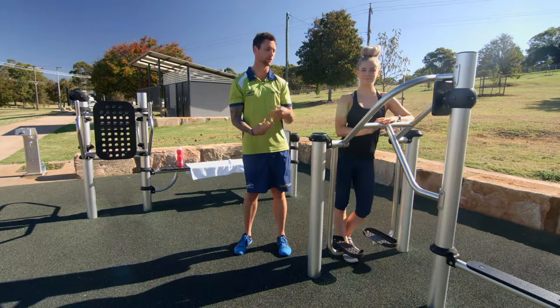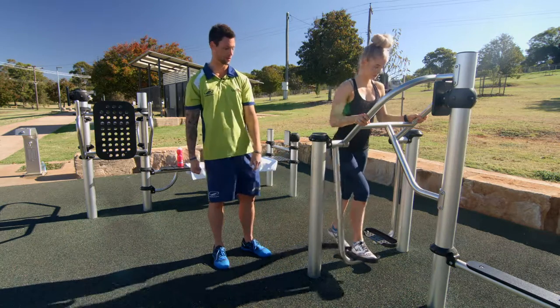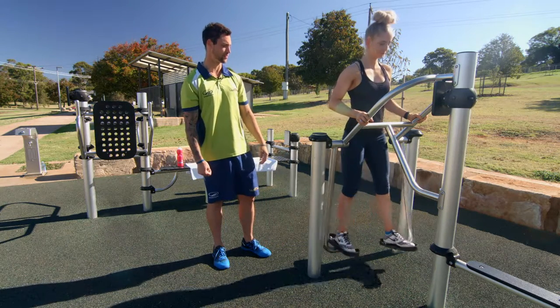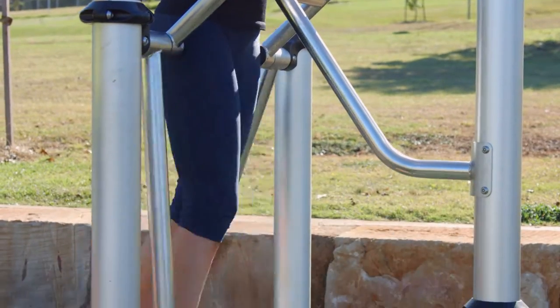We're here with the aerobic walker and we're going to show you how to get on and off it. Grab the handles, put one foot on then the other, keeping your balance. You're going to walk forward and back, making sure your abs are nice and tight and your chest is up.